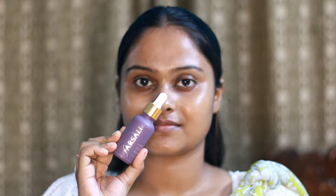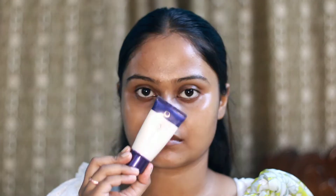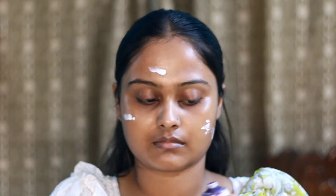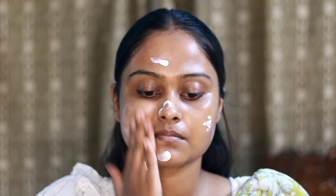First of all, I have applied a unicorn face serum on my skin. Then for primer, I will be using Oriflame Illuminating Primer. This primer will make our skin look very glossy with a glossy finish. Then we will move on to the foundation.